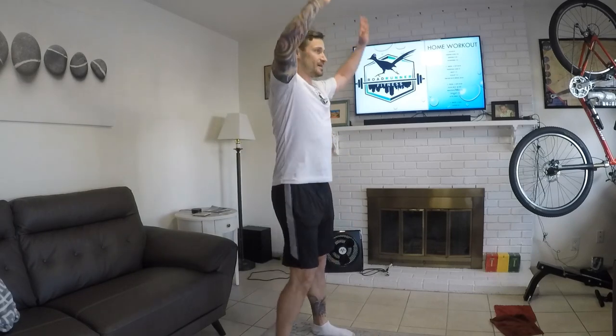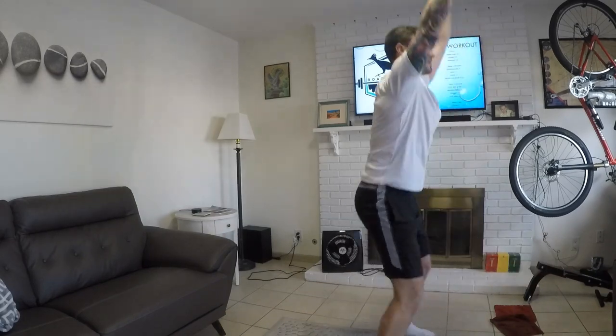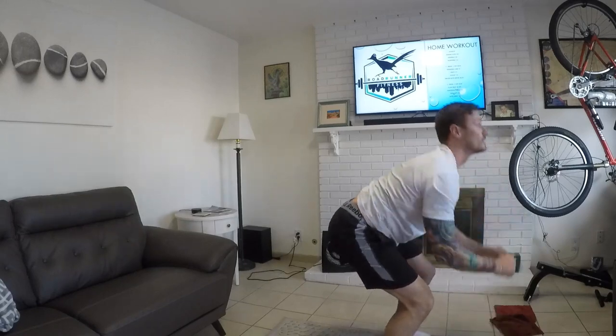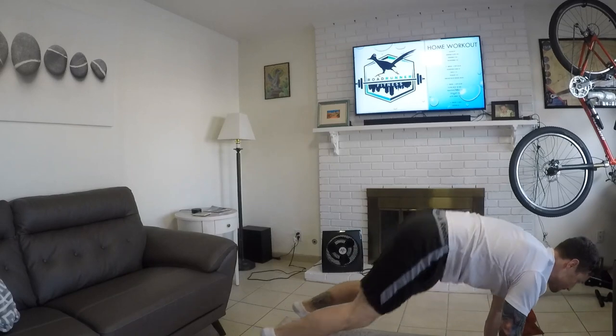This is our last set — last round. We're doing one movement, four rounds, every minute on the minute. We're going to do eight burpees, or as we call them at Roadrunner Fitness, 'bumpies.' Come down, pressing down, kick out, optional push-up, kick up, jump, fold down, kick back, optional push-up. Do eight of those every minute on the minute for four rounds, and that's going to finish this workout. Let's go.